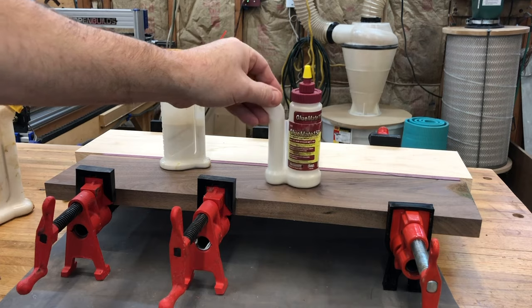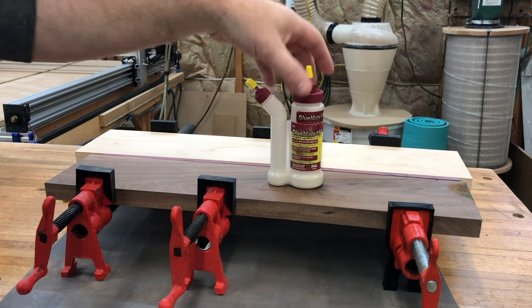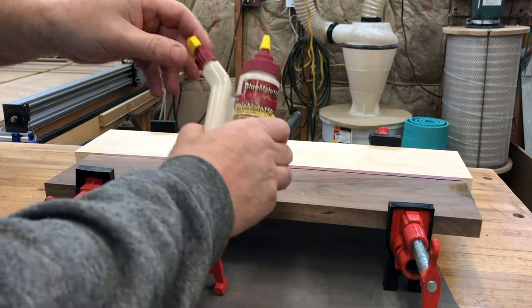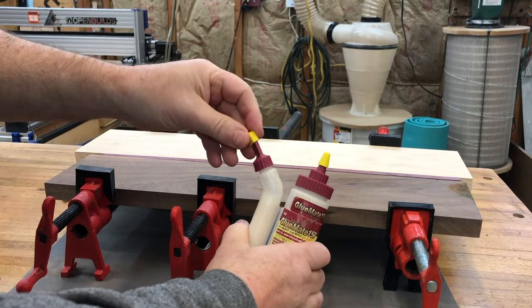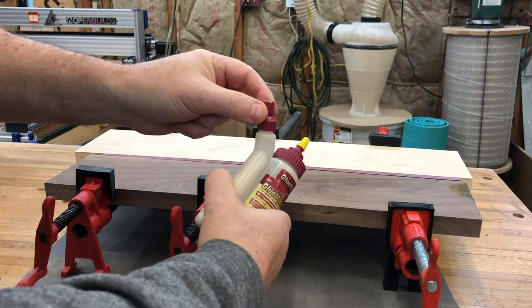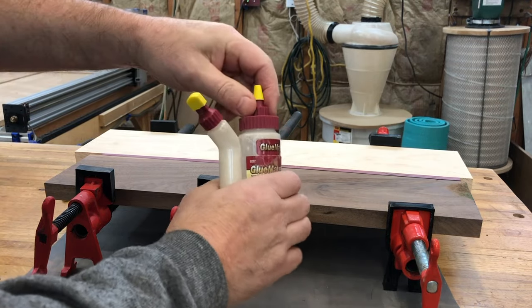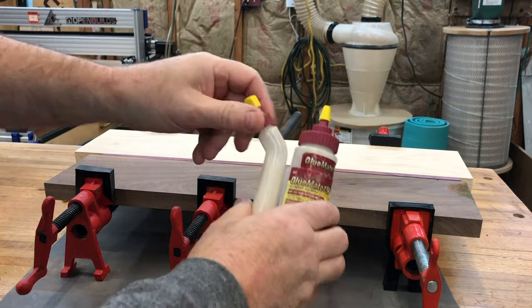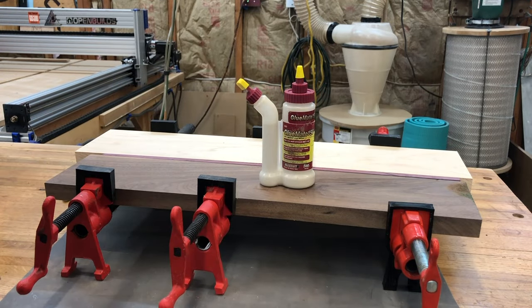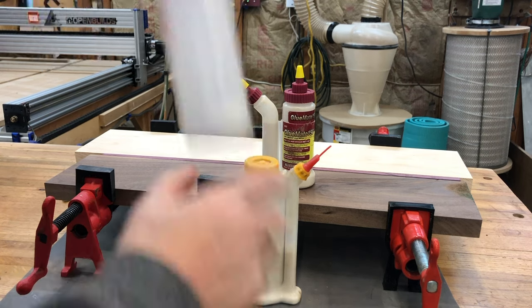All in all, I find myself grabbing the GlueMate more. I find it a little more pleasant to use over the Glue Bot — just because everything's a little more positive. The caps seal better and hold better. It's not clogged all the time because the cap actually seals properly and goes on and off well. I've switched between tips and it's rather easy to do. The Glue Bot tip storage is kind of obnoxious, but still — I'd take the GlueMate over the Glue Bot any day of the week.